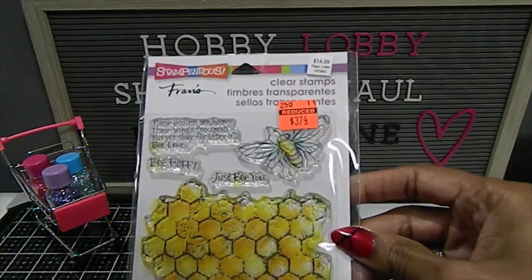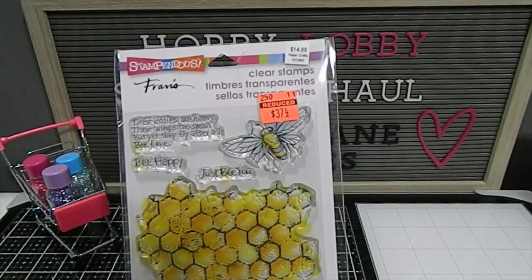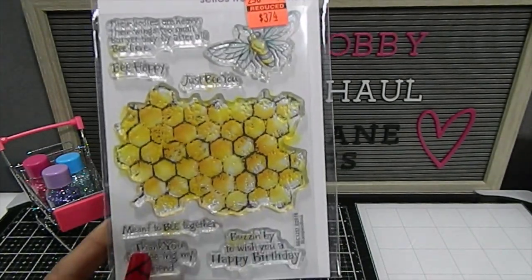Another one by Stampendous is this one right here — absolutely gorgeous. This one is themed around bees and has that awesome beehive along with a few sentiments. I love that.